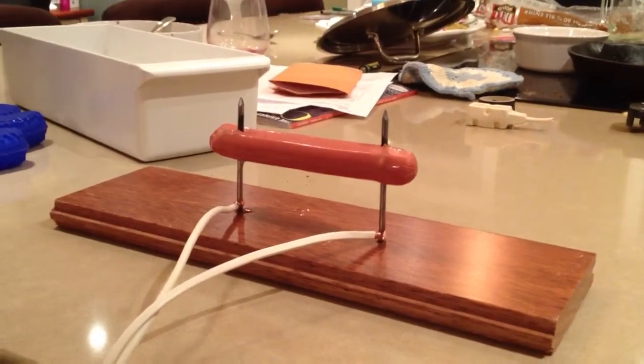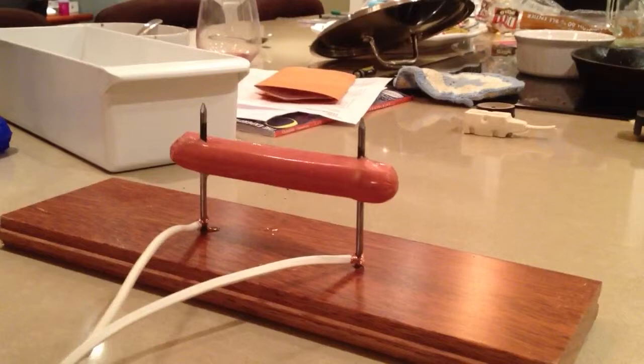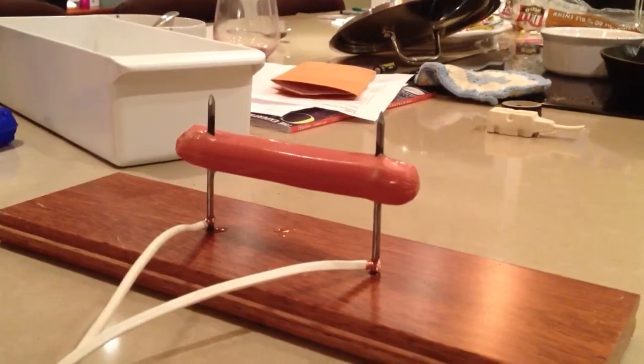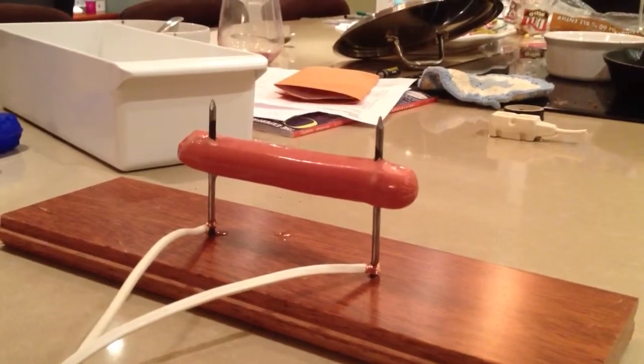And why would electricity flow through a hot dog? Because there is moisture in the hot dog. So what conducts the electricity? The water.